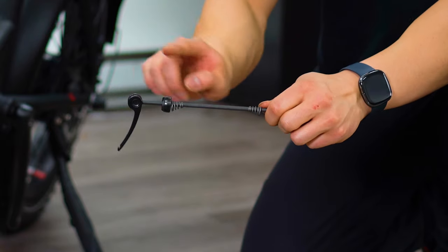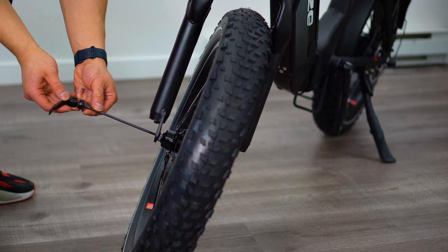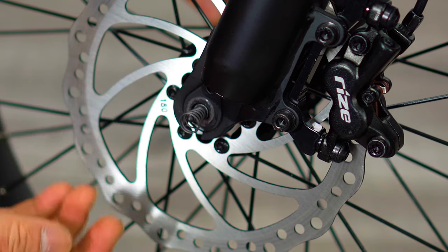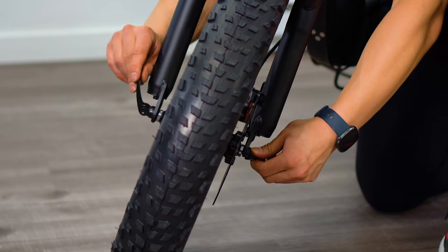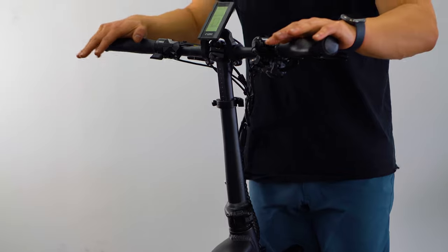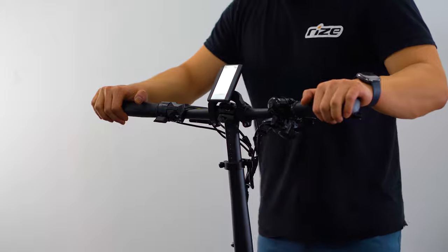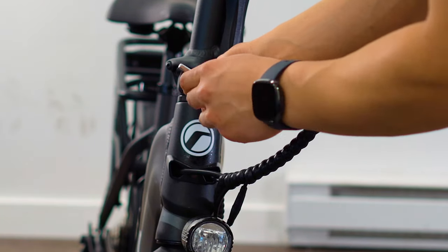Next, grab your quick release axle in the correct orientation. The lever should be on the opposite side of the brake disc with the narrow portion of the springs facing inwards. Tighten the nut until the lever on the other side experiences adequate resistance to lock in place. Make sure your handlebars are aligned perpendicular to your tire, then tighten the two bolts at the stem using a 5mm allen key.